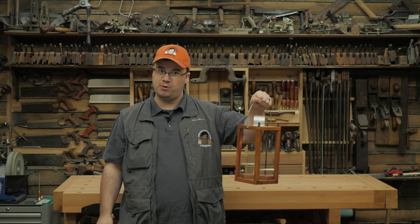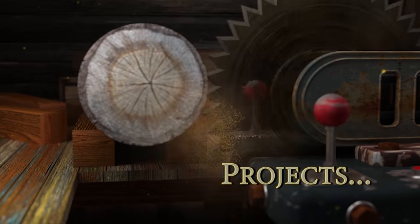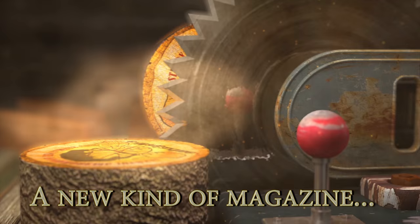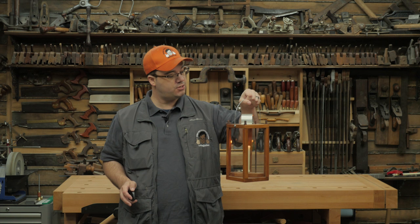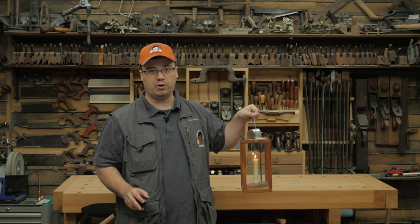I'm Stumpy Nobbs and this is a special project. I love history, so when I saw a historic candle lantern project in an old woodworking magazine, I absolutely had to include it in an issue of Stumpy Nob's Woodworking Journal.